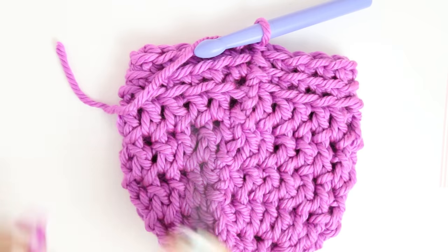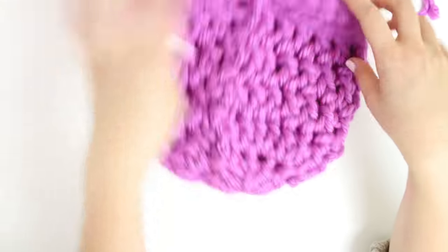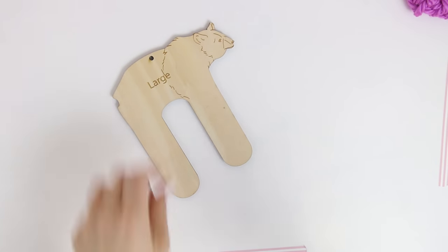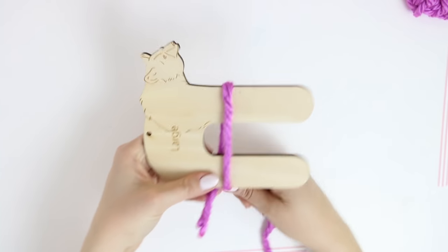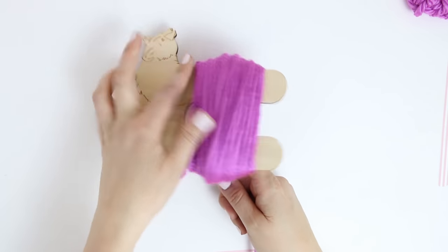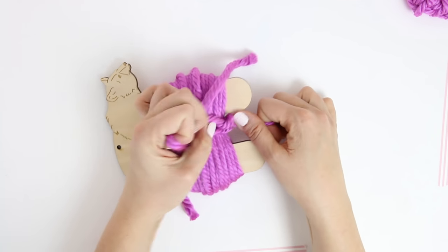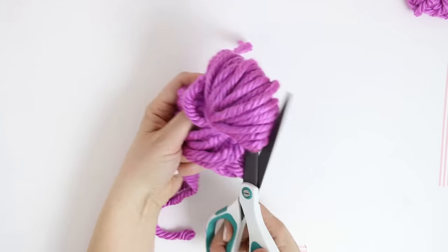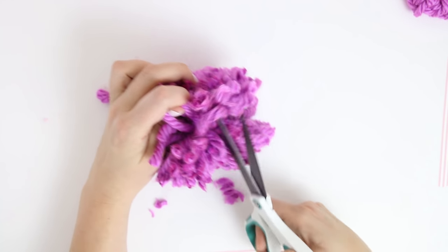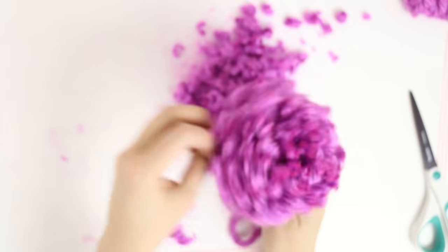When you get to the last stitch of round seven, finish off by slip stitching into the first single crochet of that round, then clip it off and pull the loop through to finish it off. Weave in those ends with an extra large yarn needle — a crochet hook works great too. Now it's time for my favorite part: the pom-pom! I picked up these pom-pom makers at Target, but any jumbo pom-pom maker will work, or you could use a piece of cardboard. Wrap and wrap and wrap the yarn, then cut a separate piece to tie around the loops with a double knot. Slide it off your pom-pom maker and cut through all the loops. Give your pom-pom a little trim to make it nice and round.